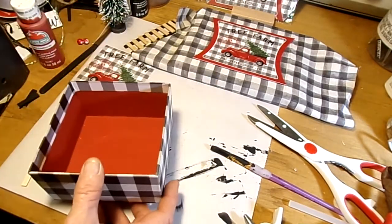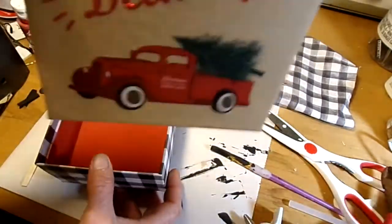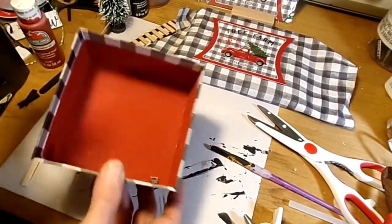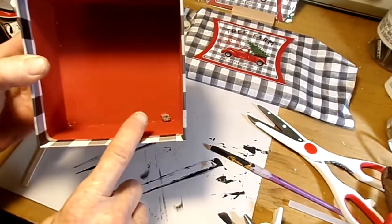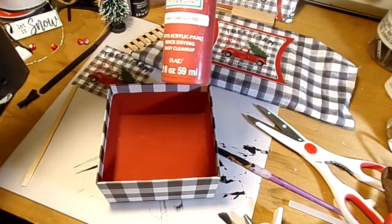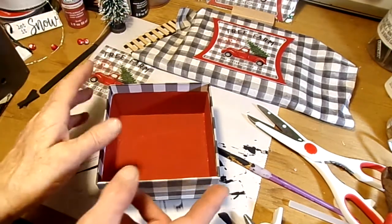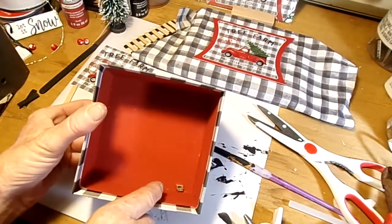I got this box from the Dollar Tree. It came with a lid on it — I'm not going to use the lid, I'll use that for something else. This is what the box looks like. All I did was paint the inside with Apple Barrel Flamenco Red paint. Then I punched a little hole in the back side because I'm going to be running some LED lights through there.